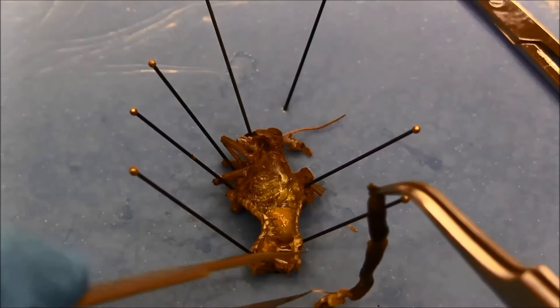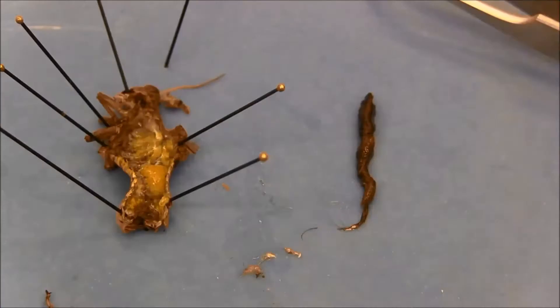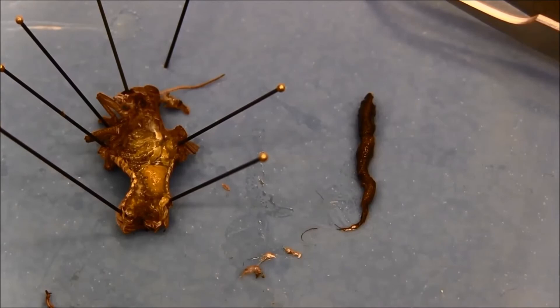Now the gut is isolated and I can immediately proceed with DNA extraction. Or I can store the gut in ethanol in the fridge and do DNA extraction later.